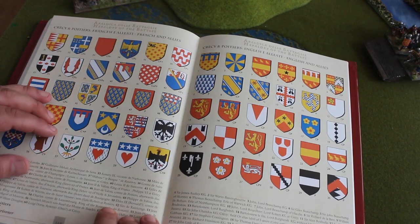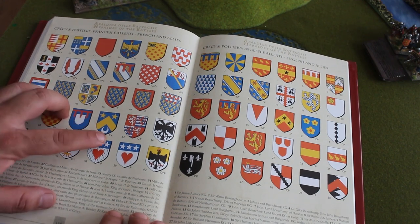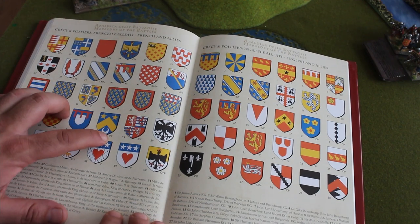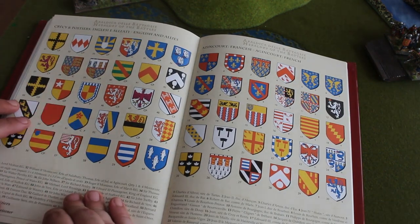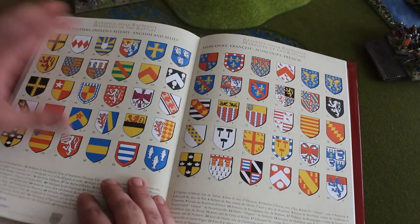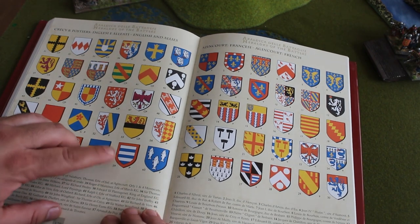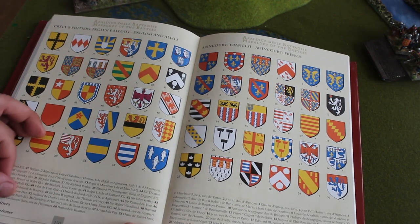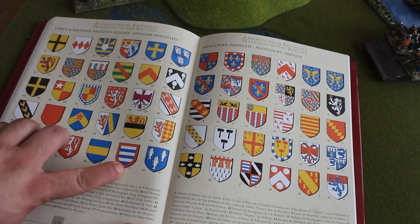This guy here, number 52, is Cheur de Santor — he fought at Poitiers and he died; he never fought at Crecy. So much heraldry, so much information. Here you have Crecy and Poitiers: English and allies, this was French and allies, this is English and allies. For example, let's go to 59 — this is a very famous English knight, Goulien de Saint, Sir de Pomerce. He fought at Poitiers and he survived; he didn't die.